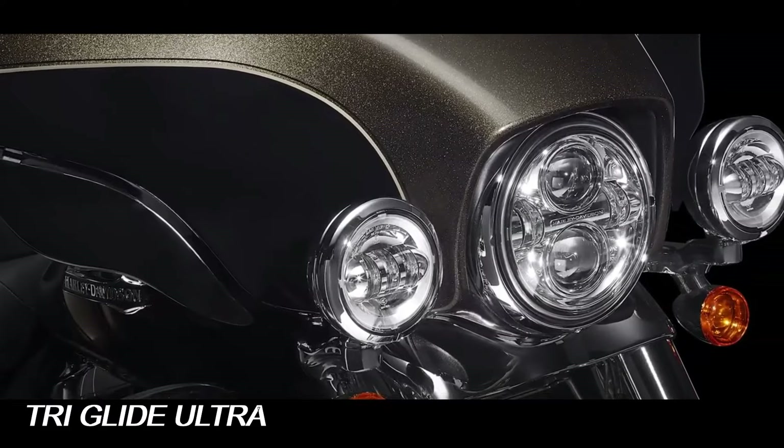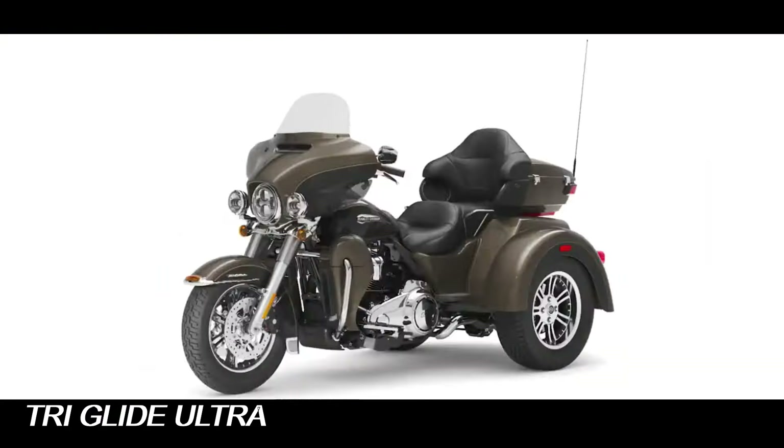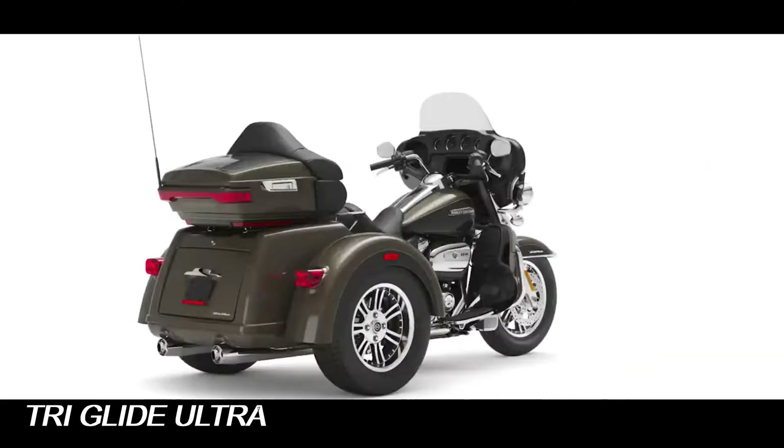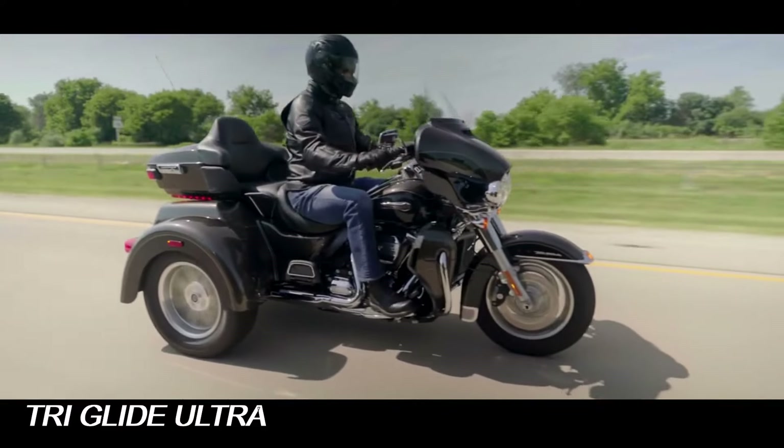Included on every Tri-Glide Ultra are ABS and cornering ABS, electronic linked braking and cornering electronic linked braking, traction control and cornering traction control, and drag torque slip control.